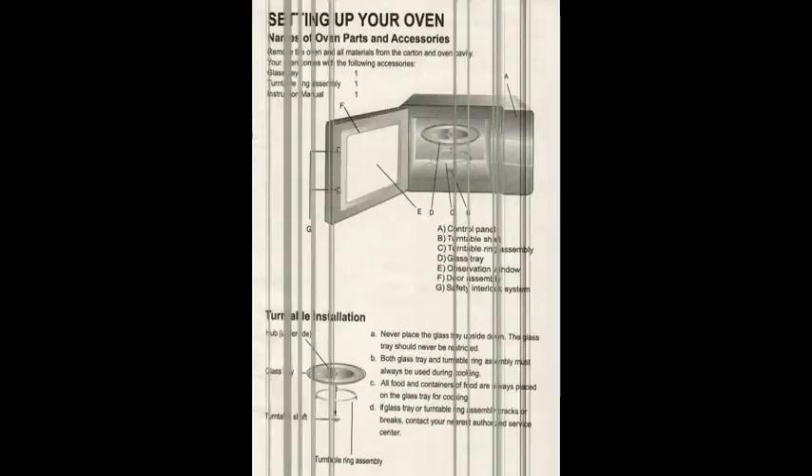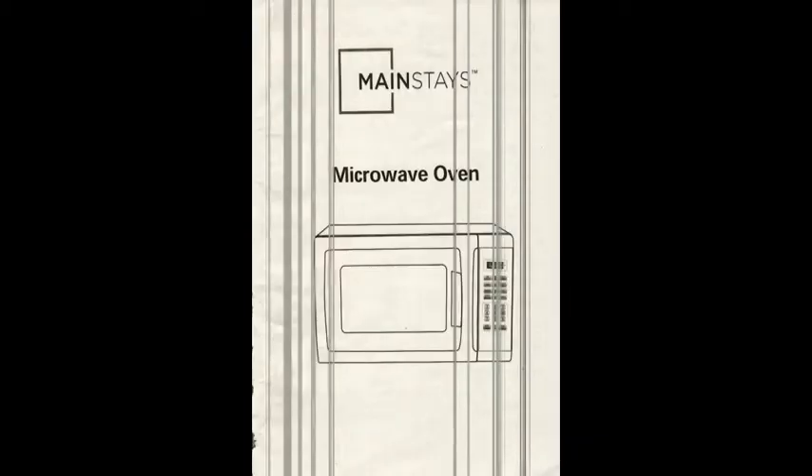With that being said, hopefully you guys enjoyed this microwave guide video. I know it's a bit dry, but for those people who lost the manual, I just wanted to come over and show this to you. Thank you again for watching. If you have any questions, comments, or concerns, please comment, like, and subscribe — I'll try my best to help you out.